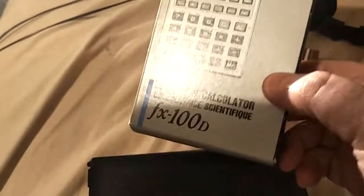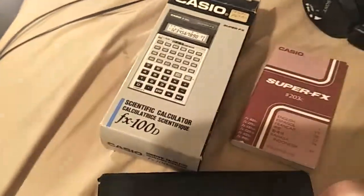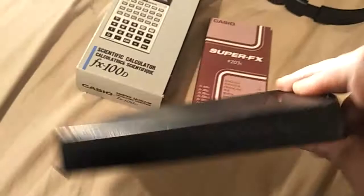I have something to show off about my favorite Casio calculator, the FX-100D. This was the scientific calculator I had in high school. I've got another couple of them, but this is my mint box one I got on eBay a year or two ago.